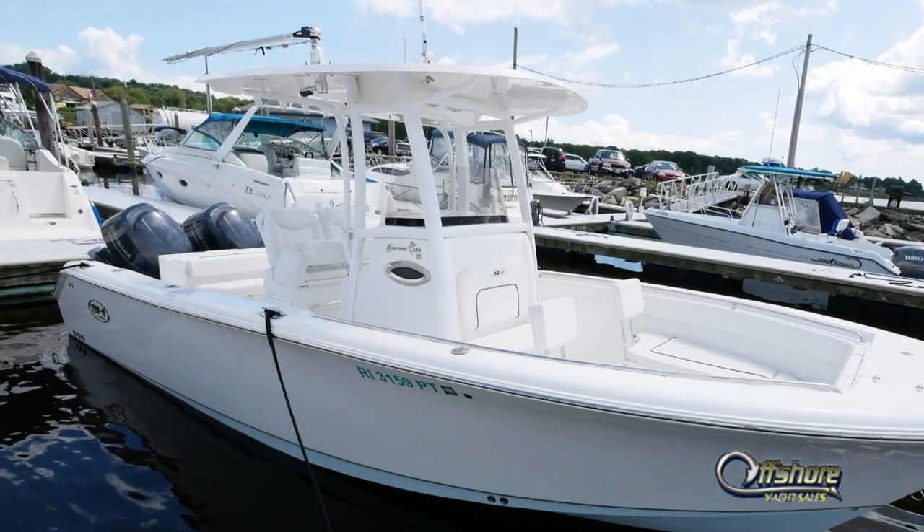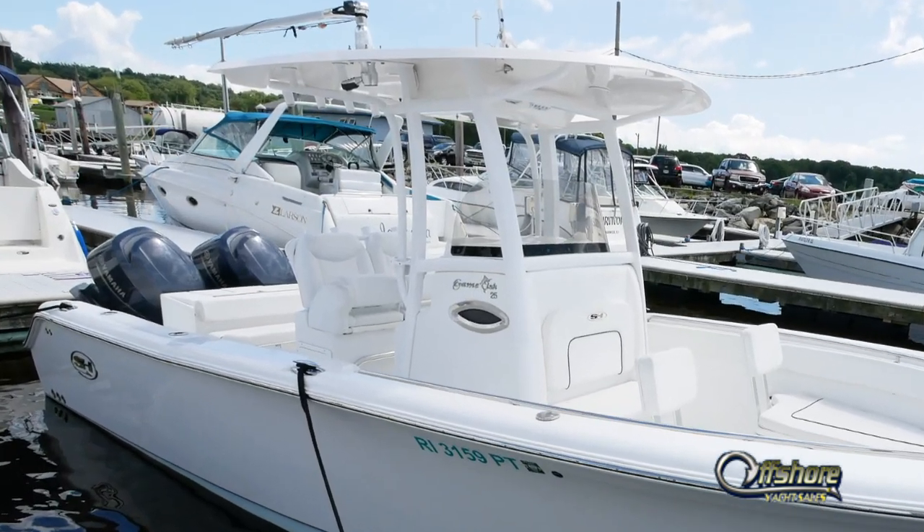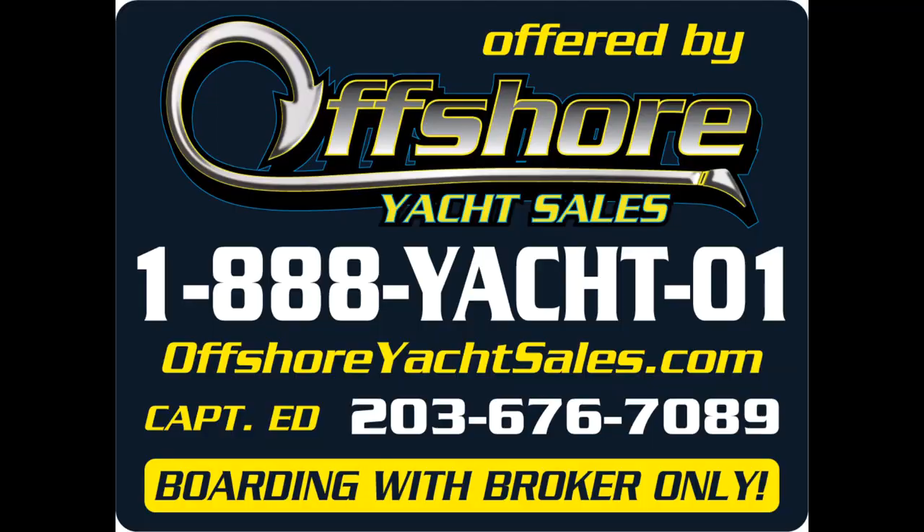Boat comes complete with a trailer. Price to sell. Be sure to see the full specs on our website, OffshoreYachtSales.com. I'm Captain Ed. Thanks for watching.